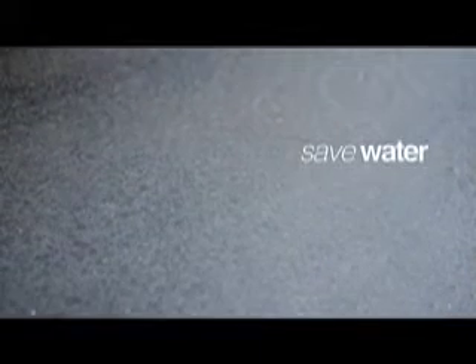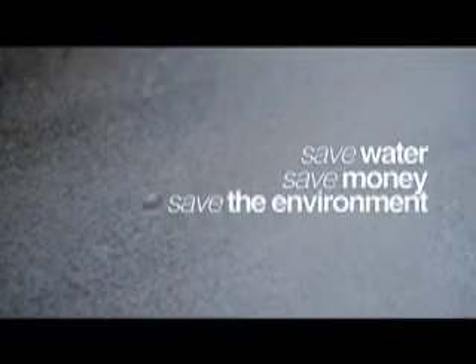Harvested rainwater can substitute around 50% of any household's water use. It can be used for toilet flushing, laundry, garden watering, irrigation and car washing. These reasons, together with the rising cost of water, makes rainwater harvesting a sensible solution for any home. Save water, save money, save the environment.